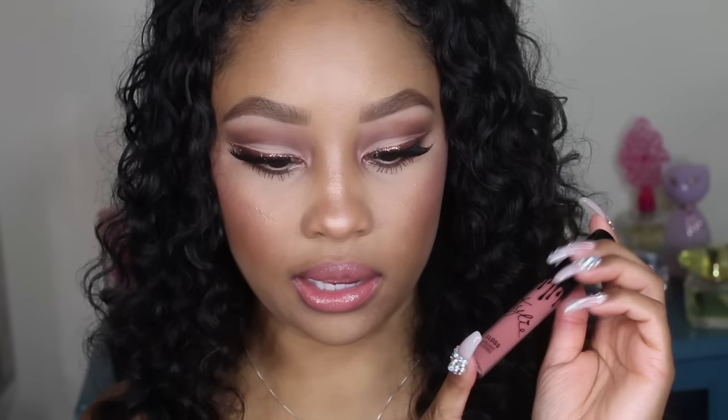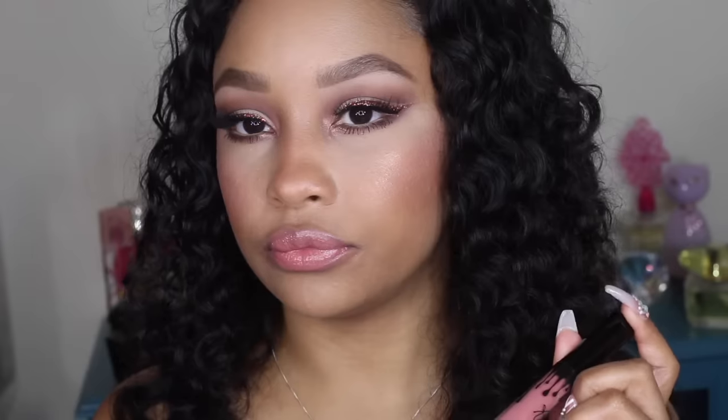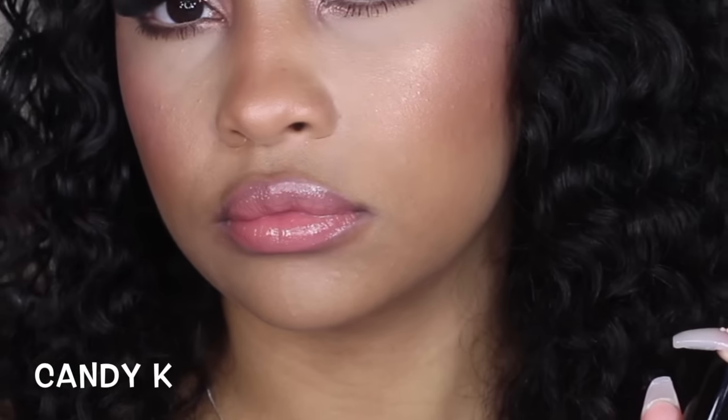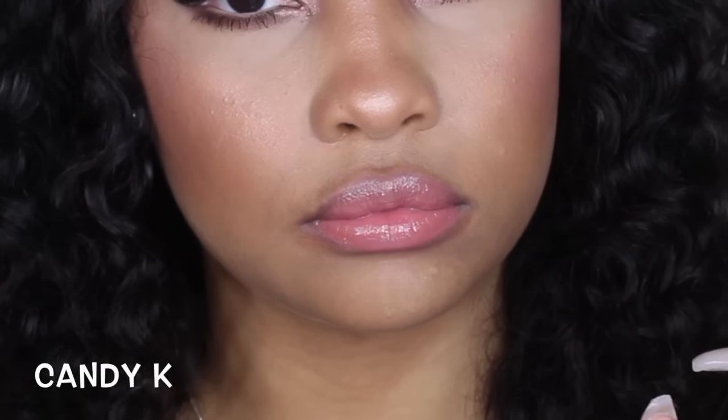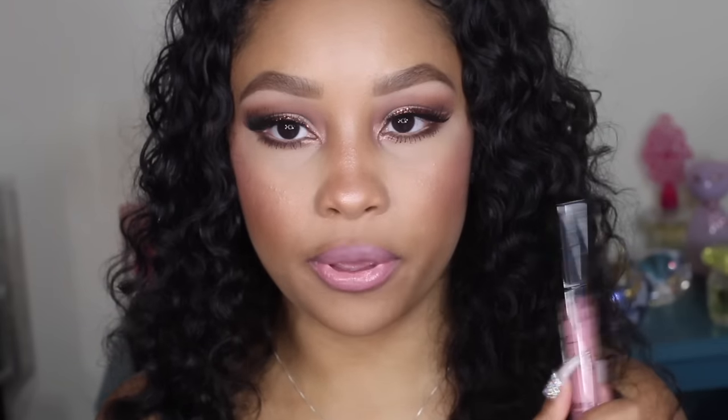My camera was dying so I applied this one off camera — this is 'Candy K,' described as a warm pinky nude, a great everyday color. And lastly, this is 'Coco K,' described as a pale pink. Here's how it looks.